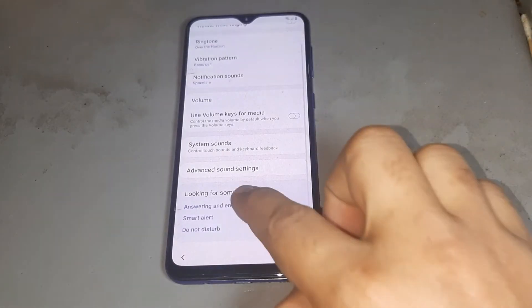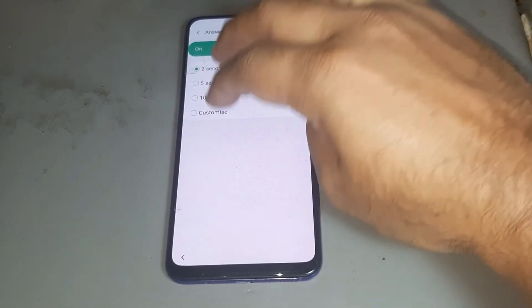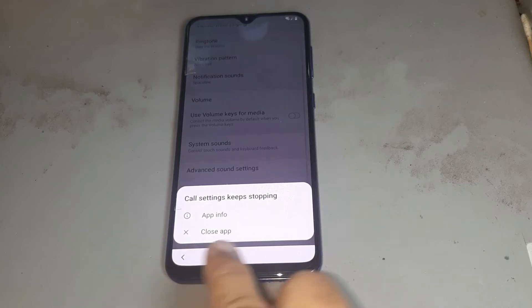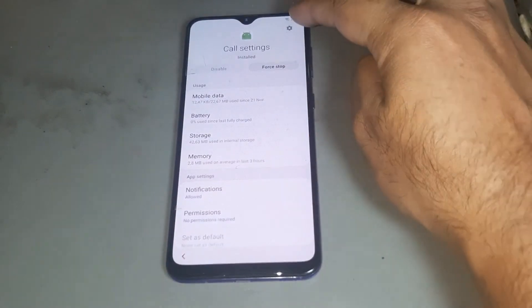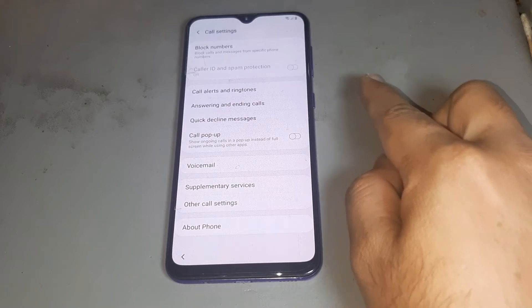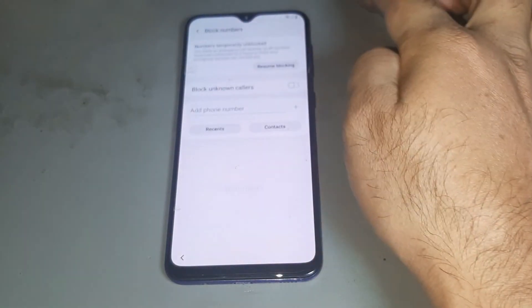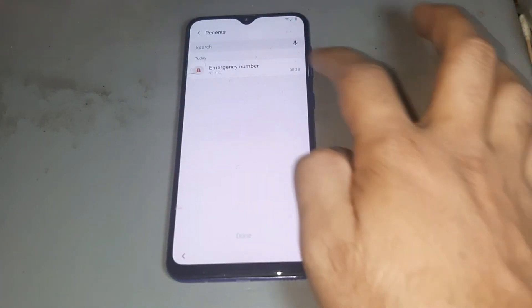After doing that, do the same job again. Now you see the option is available. After that, press there, then press settings, then go to the first option, and press the last item on that side.